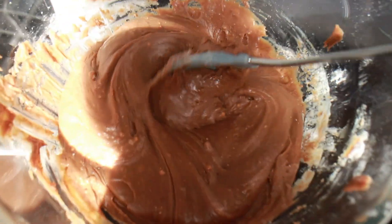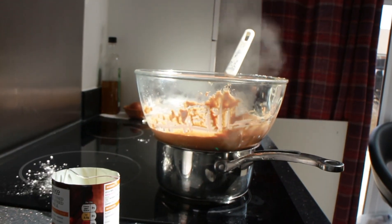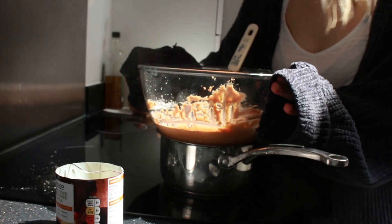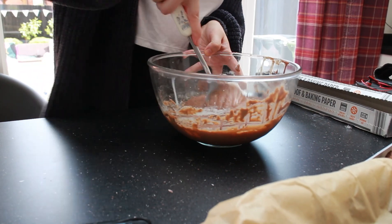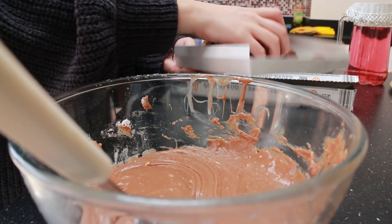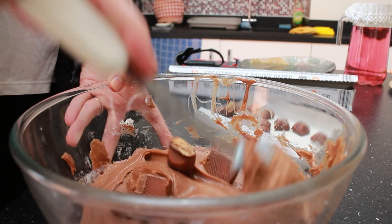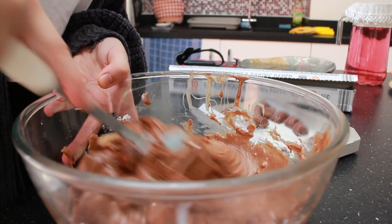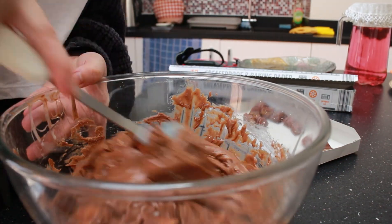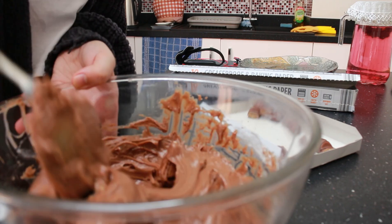Here it is all mixed in — you can see there are some little lumps, but I wasn't too worried as there wasn't much I could do having already poured in non-sieved icing sugar. I took the bowl off the heat and put it to the side, remembering to keep mixing as the chocolate firms up quickly. I then grabbed my Kinder Bueno pieces, poured them in, and folded them into the mixture with my spatula, deliberately leaving a couple aside to place on top.